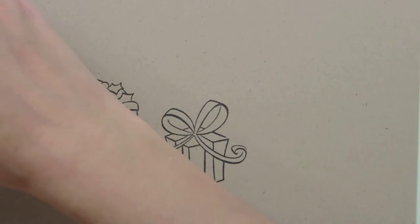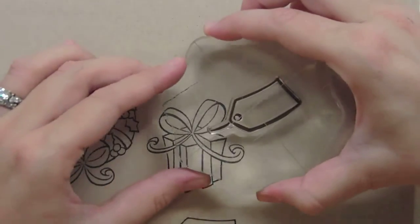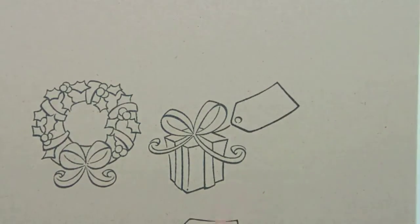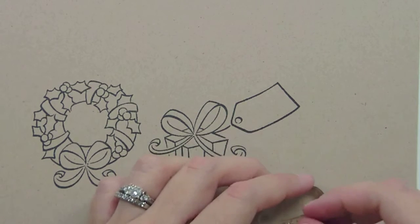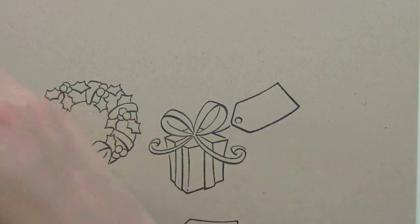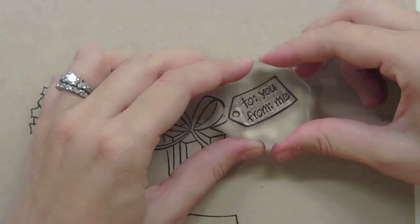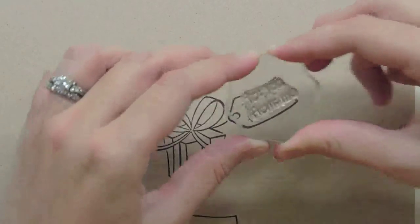One other really fun thing about this tag is it doesn't have to be by itself — it actually fits perfectly on the present. You can see how cute that looks, kind of flying off the present like that. I just wanted to show you some of the sentiments that fit inside this. One of my favorites is 'to you from me,' and this is something you could use all year round. It would be a sweet sentiment on anything.